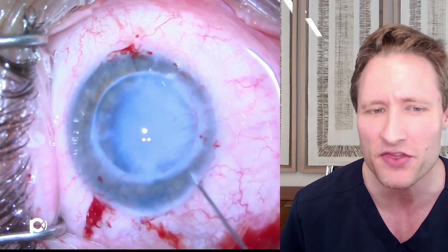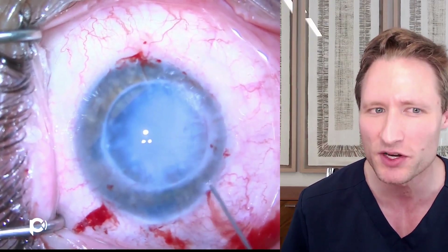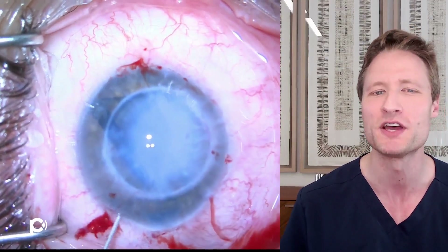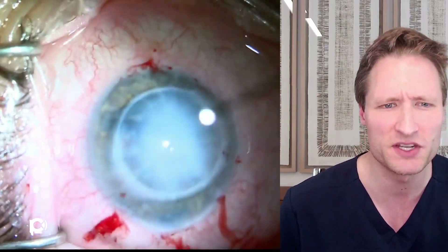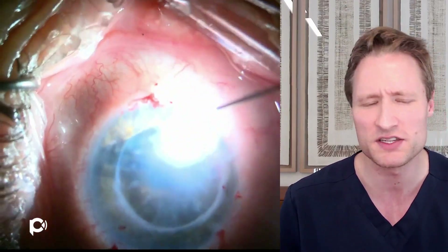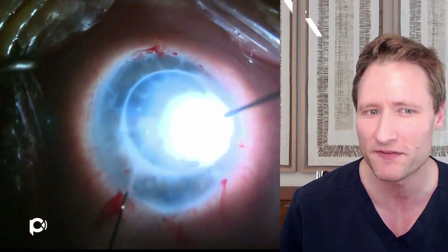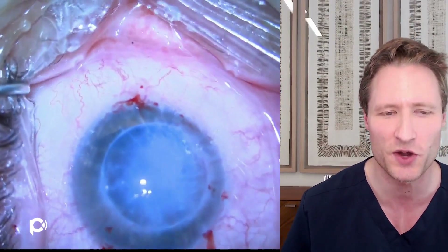The graft appears upside down, so it is flipped. The chamber is deepened and irrigated with balanced salt solution to have the graft open up and discern its curls. The graft now looks right side up. With the stereo coaxial view through the operating microscope, it is possible to confirm the graft is indeed right side up. The Moutsouris sign is checked with the cannula tip turned blue, and confirmation is obtained — the graft is right side up.